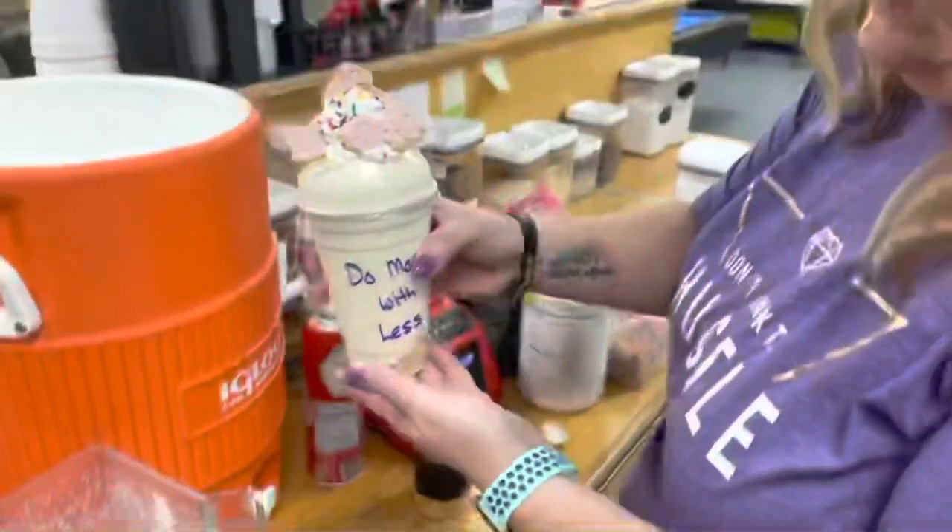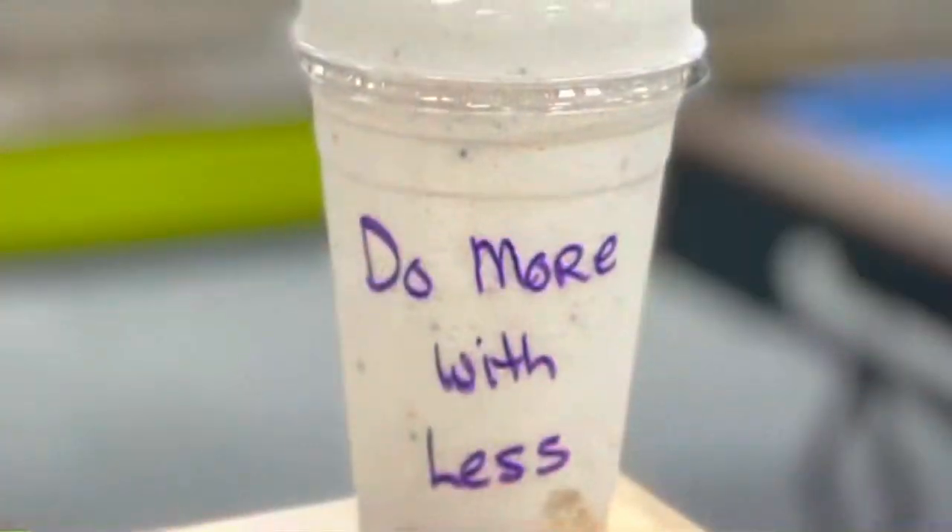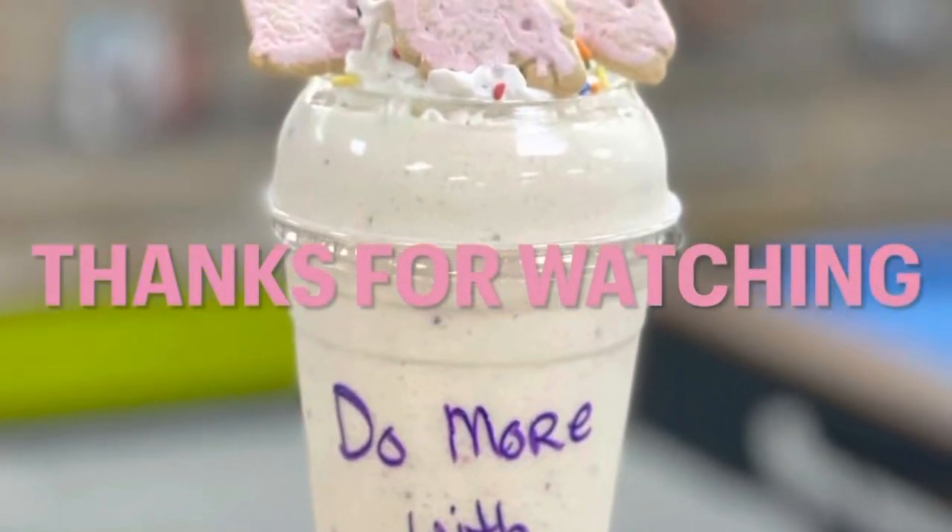And some frosted animal crackers and some sprinkles, and that's it — that's how you make the frosted animal cookie shake. Thanks for watching!